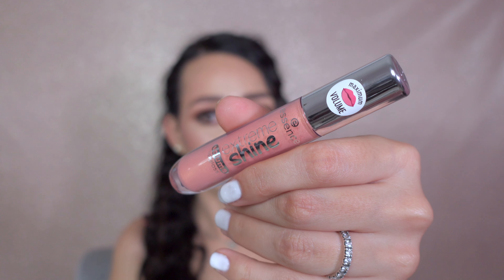The biggest trend right now is wearing lip gloss, and I found the perfect lip gloss for this video.